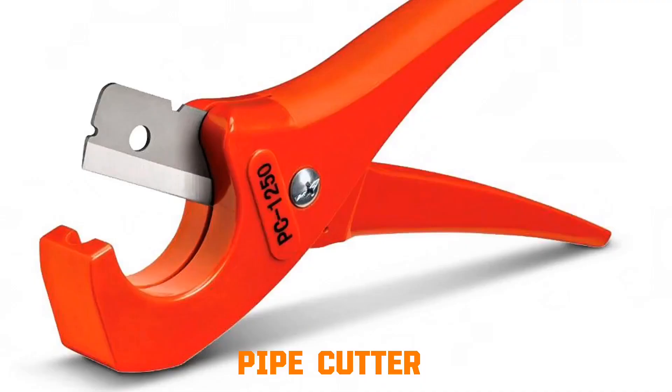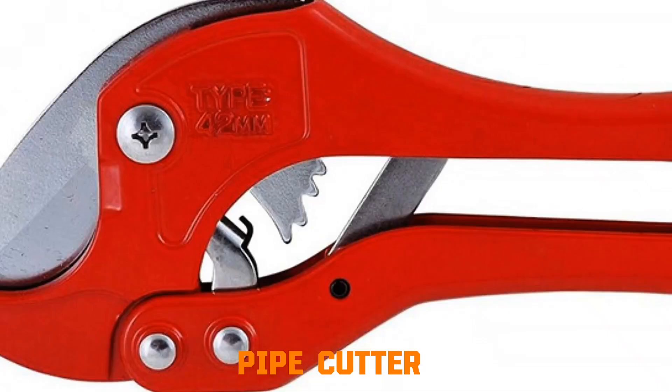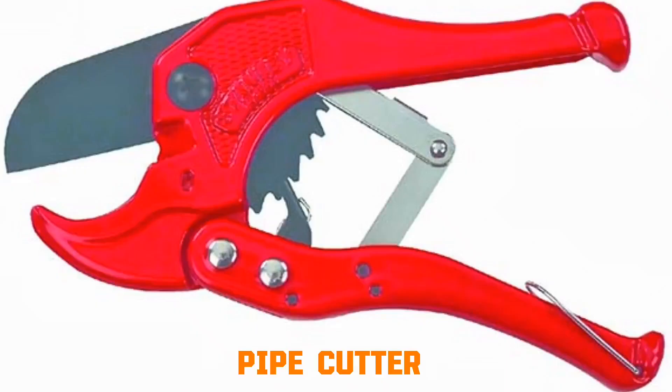Pipe cutter. A sharp circular wheel presses against the pipe surface. As the handle is tightened, the wheel digs deeper. By continuously rotating the cutter around the pipe, the wheel scores a groove until the pipe is separated. This method produces a clean, square cut with little deformation.